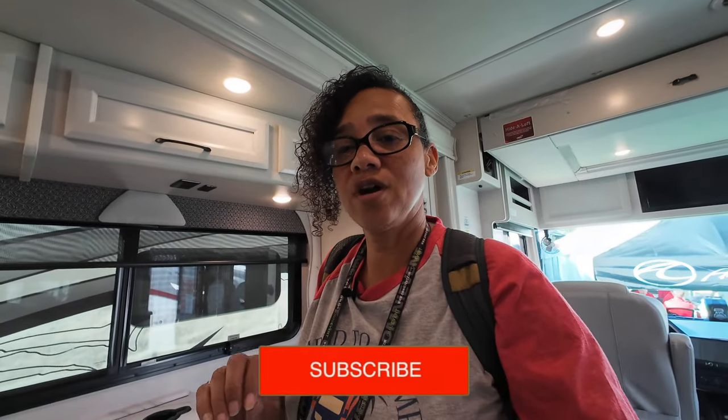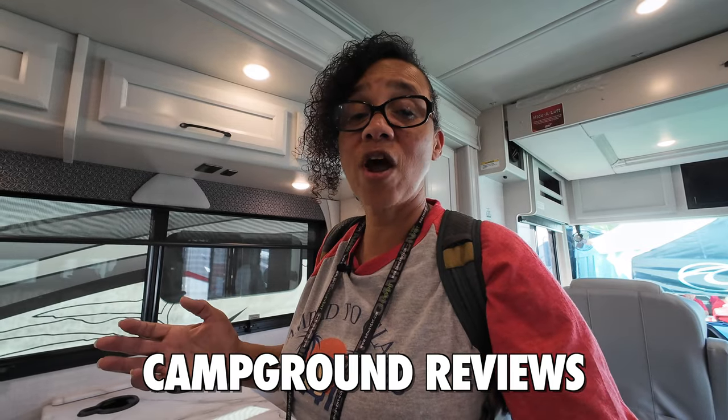As for my favorite feature — if you're enjoying our content, please subscribe to our channel, like this video, and hit that notification bell. We do RV tours, campground reviews, and camping vlogs. Back to my favorite feature: we own one of these, so I noticed lots of improvements, but for this new year I really liked that aggressive looking front end and also the way the floors are.